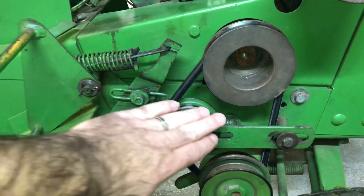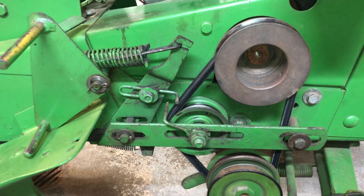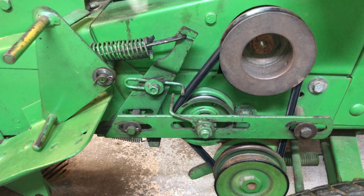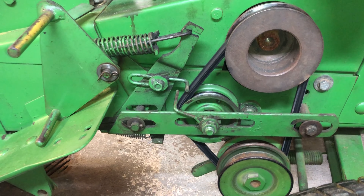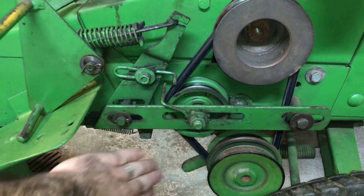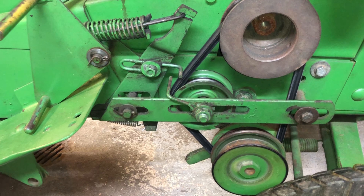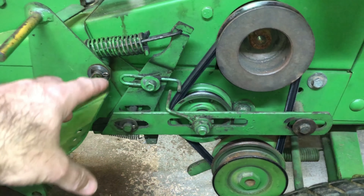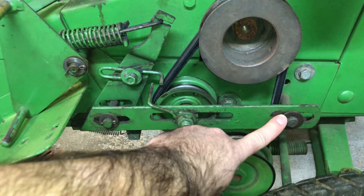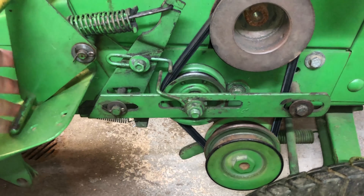This whole assembly here is removable — it's meant to be removed, I believe, when you're putting different attachments on, especially in the front, so that you have more room for different braces and things. If you remove this pin, this pin, the pin that's supposed to be here, I think this whole thing will come off.